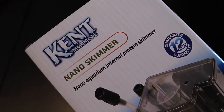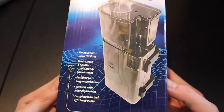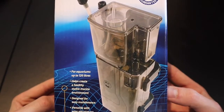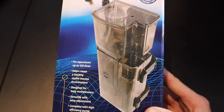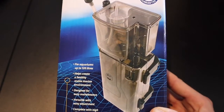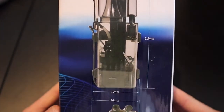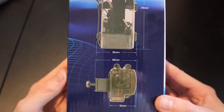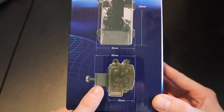This is my nano skimmer that I ordered, made by Kent Marine. I went for this one because it's very small and fits in perfectly. Some reviews weren't great on it but other reviews are absolutely brilliant, and for what it needs to do — this isn't going to be a highly stocked tank, mainly quite a lot of nice expensive corals. I'll be doing lots of water changes but I just want something to help that little bit extra with filtration. The dimensions are 215 millimetres high, 95 millimetres wide, and 55 millimetres front to back. I'm dying to open this up now.